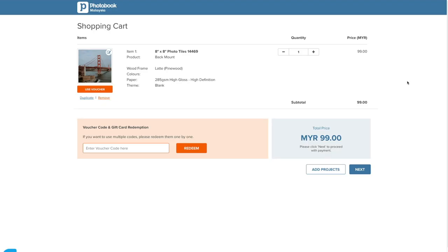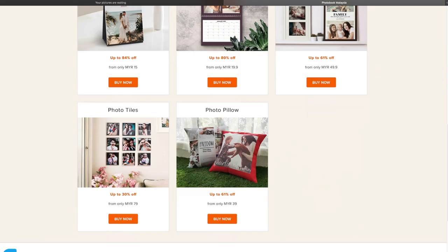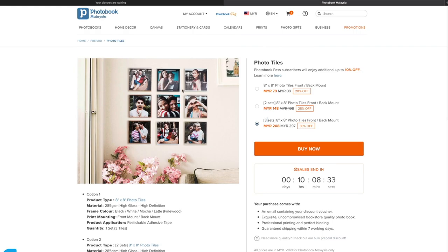Once you're ready to order, you add to the shopping cart and select your quantity. Sometimes Photobook has a lot of discounts, vouchers, and promotions on the website. Under promotions and daily hot deals for home decoration, there's 30% off. These are pre-purchase vouchers — if you purchase three sets, you get 30% off. There are a lot of promotions available on Photobook, so before you order, check out what promotions are available.